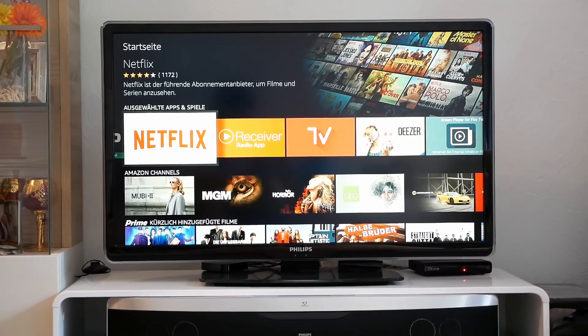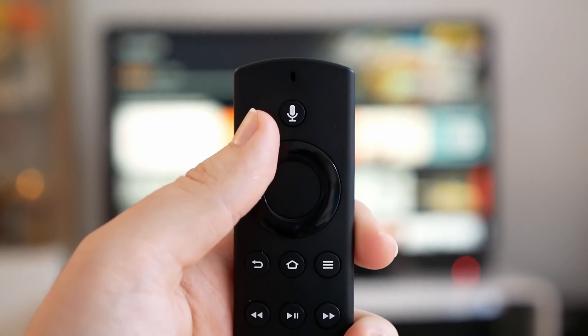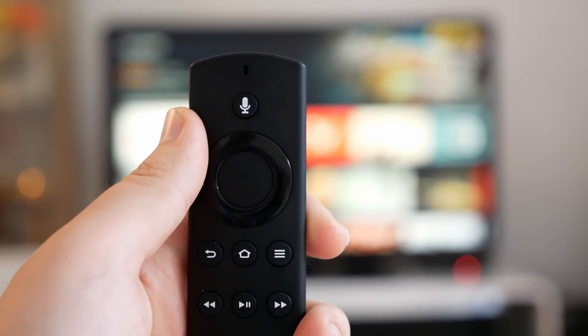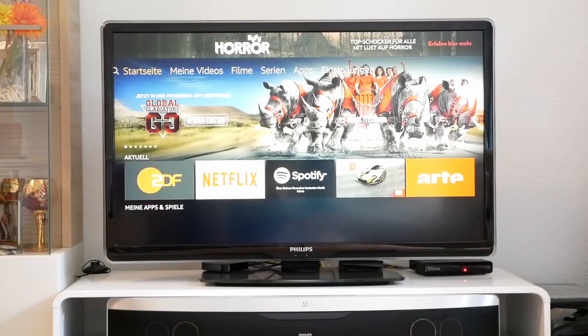Hi, and welcome to our channel. Today we will talk about the top 3 best Amazon TV sticks. There are many different options available at many different prices. We have gathered plenty of information for you to consider, so stay tuned.